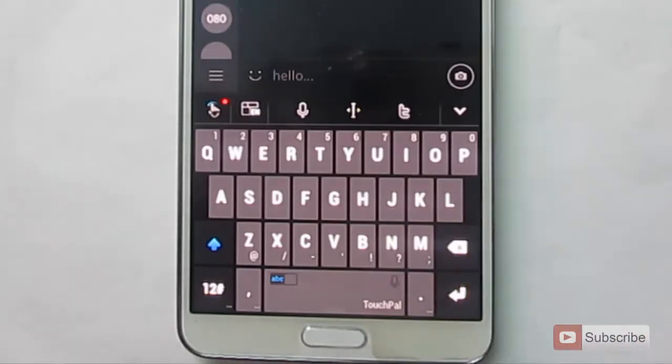So this is how the keyboard looks. What makes this keyboard very special is it has many inbuilt gestures, and most of the features are completely free.